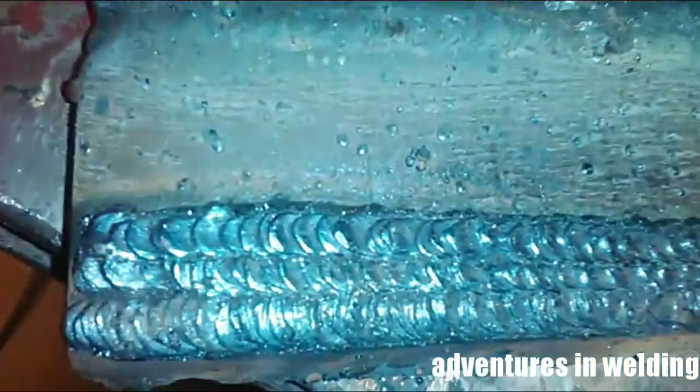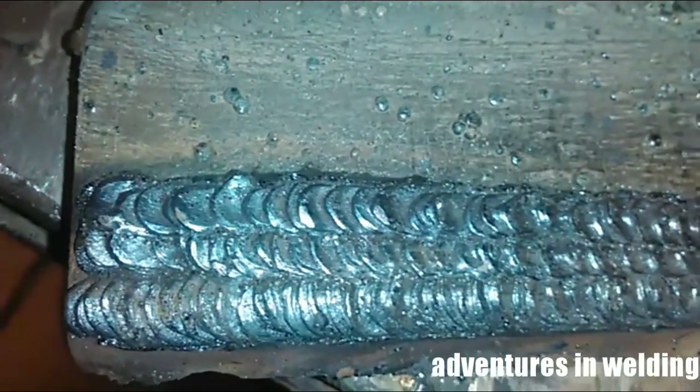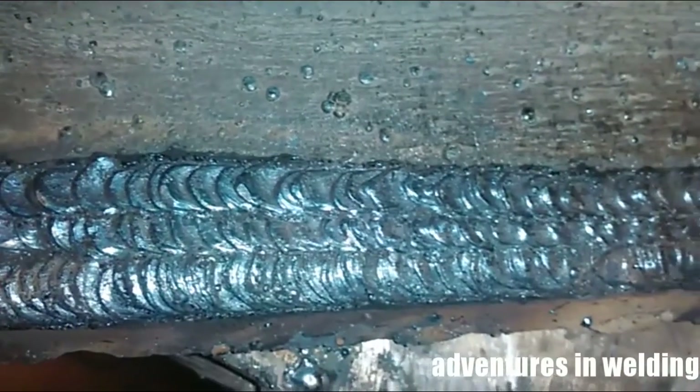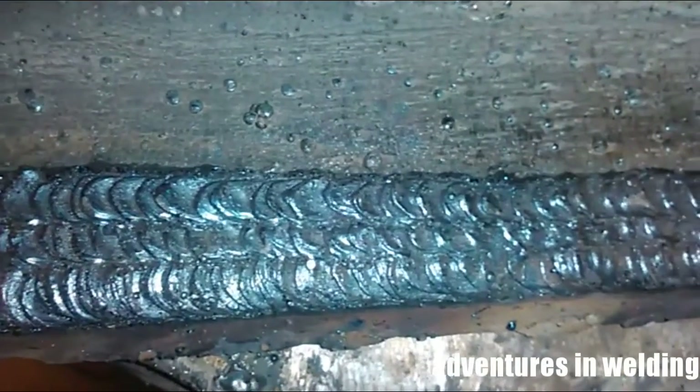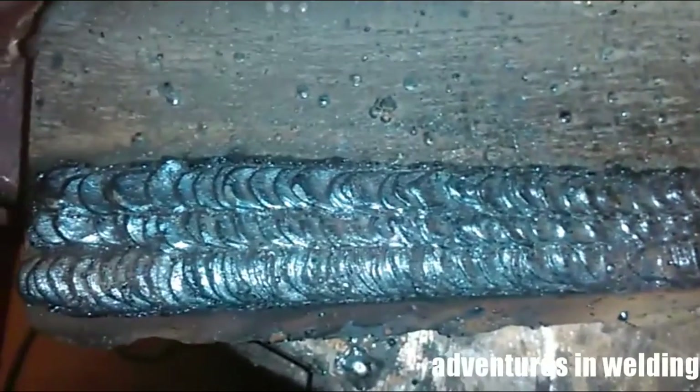Here's a quick look at those beads I just ran in the flat position. You can see the nice ripples. You can spread your whip out more — that's what they look like in the flat position. Let's go to horizontal.